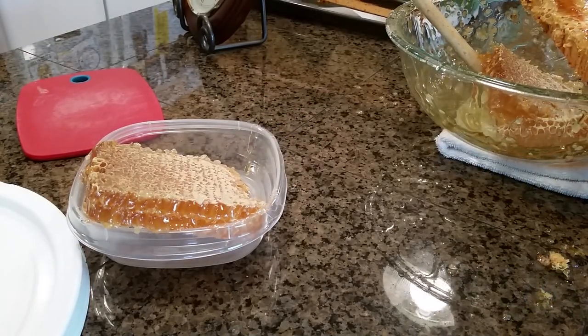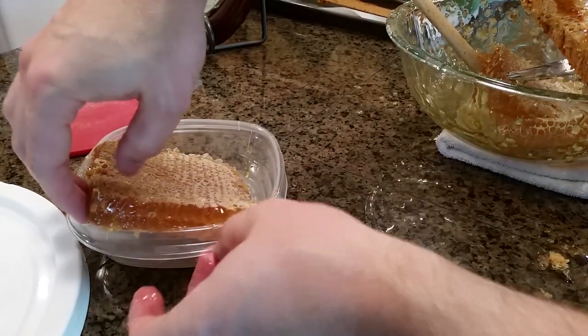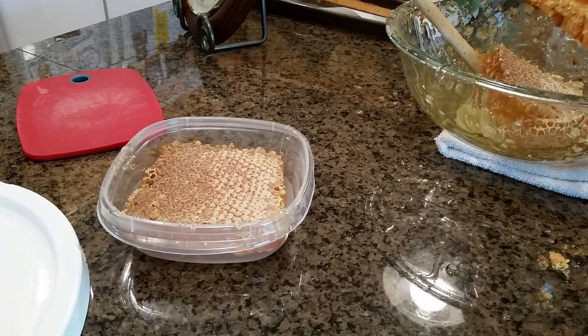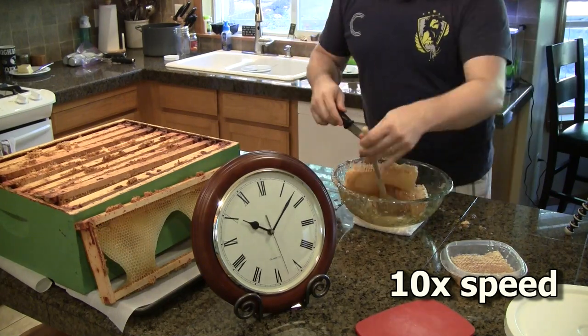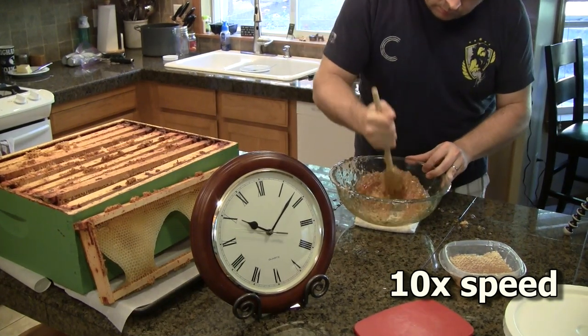Having foundationless frames, I can also make cut comb. This square is about a pound. I really like it, but most people don't really know what to do with it. I like to have some on hand, but I've found that one or two pounds per year is enough for me.